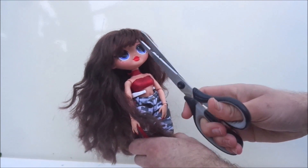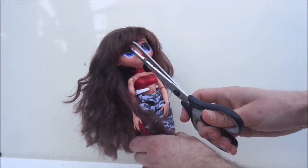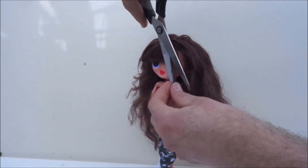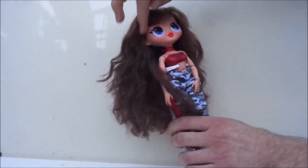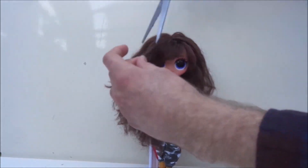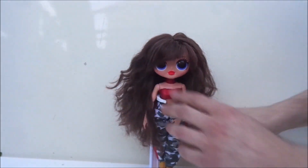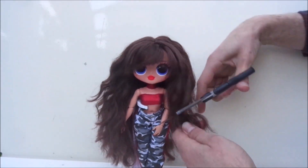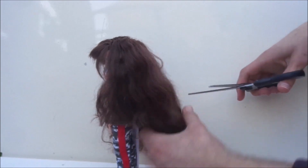The particular hairstyle I wanted to give this doll were the sideswept bangs, which is also a very good option if you don't want to commit to doing a perfect line. Then when I like the look of the bangs, I start going in with my scissors, cutting off the bulk of her hair.